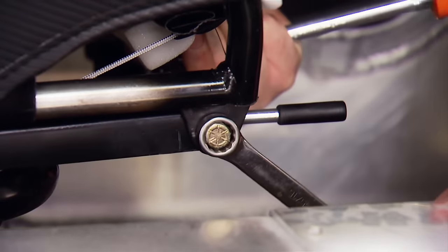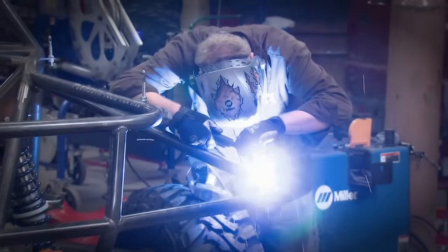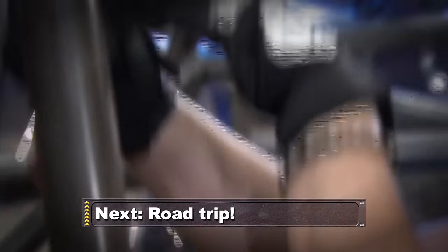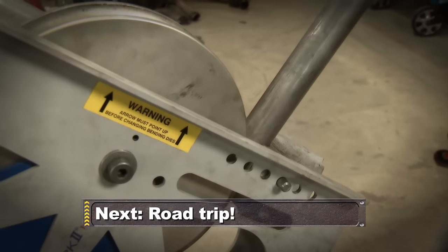With the seats in place, it's time for a cage. That's usually not a problem for us here at Xtreme because we've got the benders, notchers, grinders, and welders. But because we're working in a small two-car garage, we're going to have to come up with a different plan. You'll see that after the break.